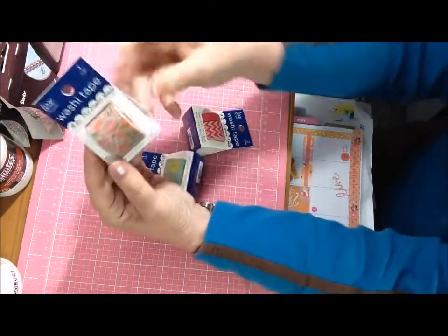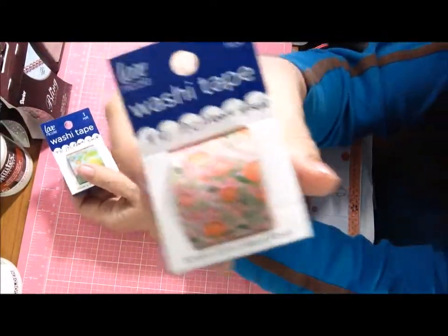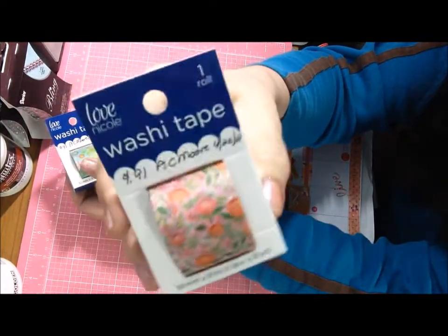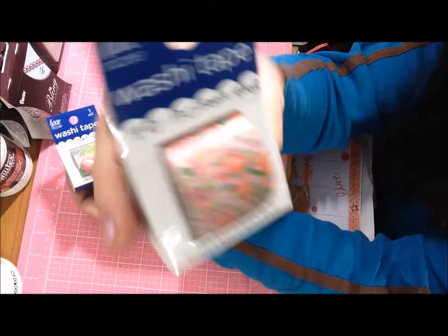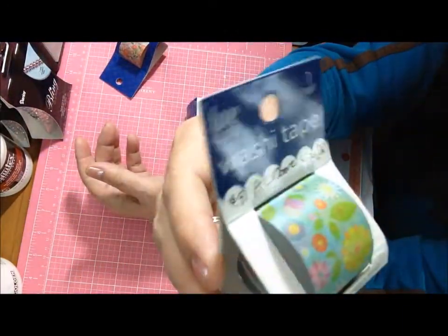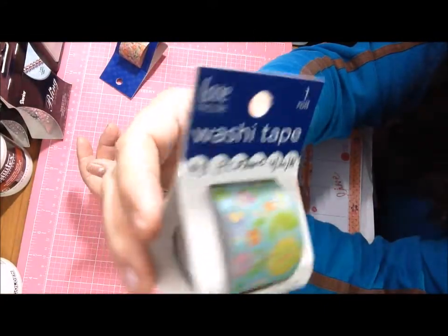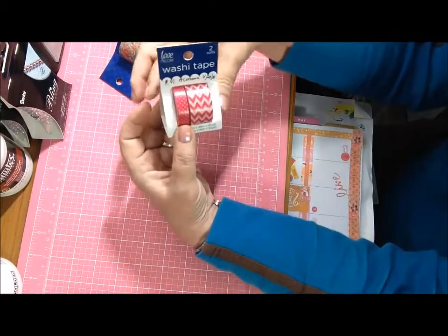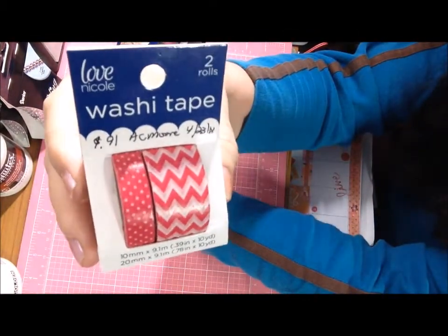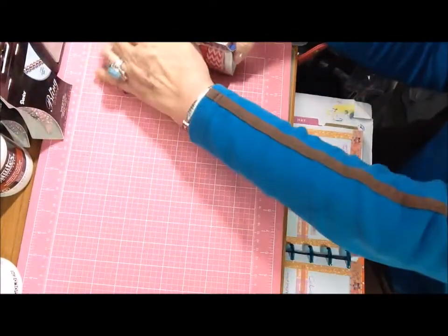I came upon some washi tape — each of these was a dollar on sale, so I ended up paying 91 cents each. This one is a pink floral, then a blue floral — it rang up as 'bees' but it's more flowers, there might be some bees on it. And then a raspberry pink chevron, which I thought was really pretty — it's chevron and polka dot in raspberry pink.